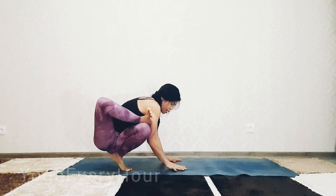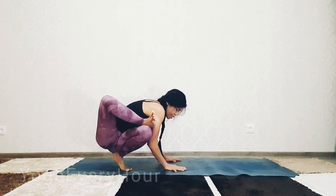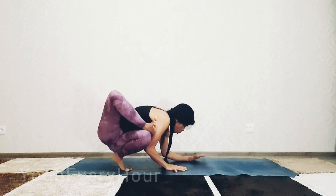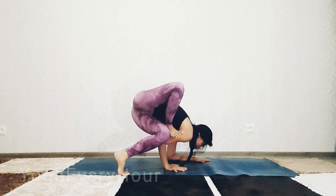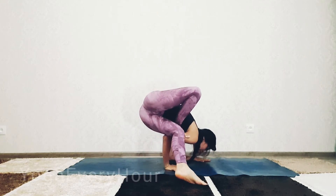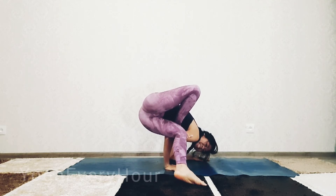Twist to the right, bend your right elbow, and place your left elbow on the mat. Now lean forward gently, bring your left foot to the right, and place your left tummy on top of the right elbow.